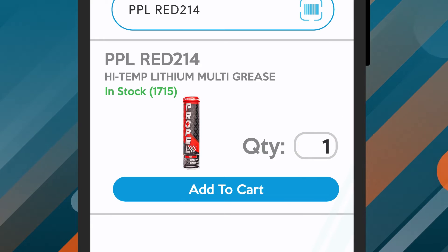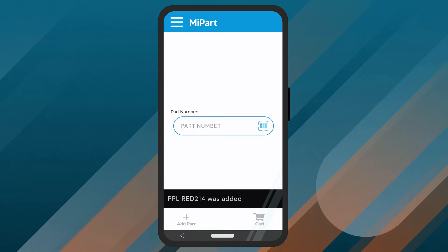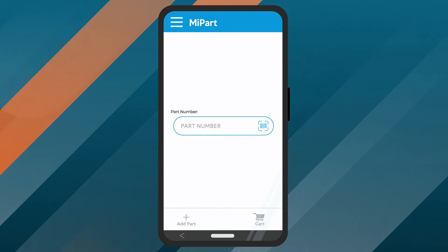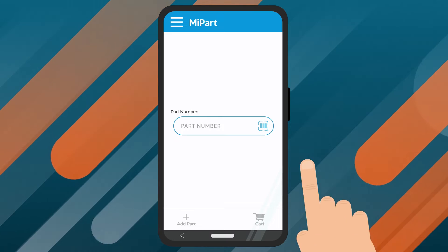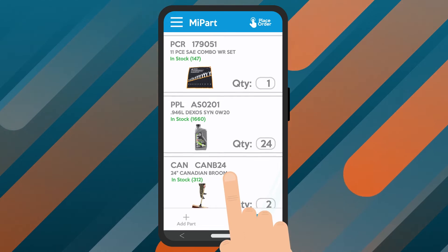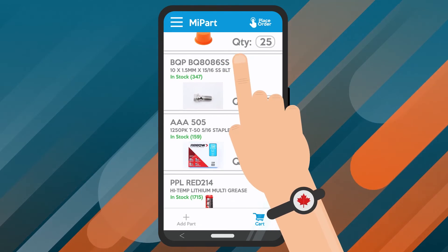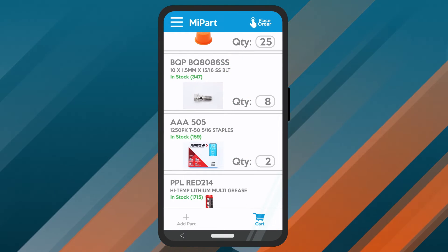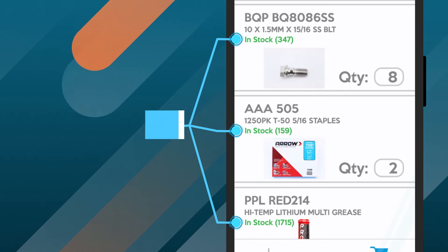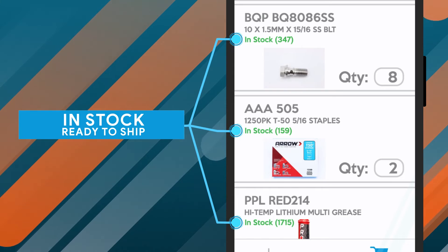Now enter the quantity you need and tap the Add to Cart button. The system will then add the selection to your cart, and you can move on to the next item for your order. After you've selected all the items you need, tap the cart icon to review your order. Here, you can verify that the part numbers, descriptions, pictures, and quantities that have all been added to the cart are correct before placing your order. You can also see the quantities currently in stock at your local Greggs branch, so you can be confident in the inventory available when placing an order.